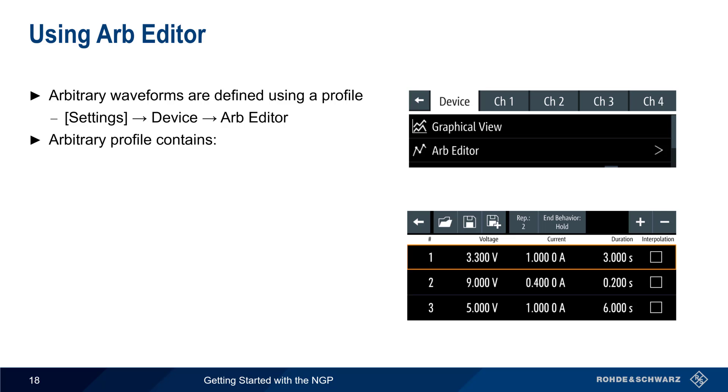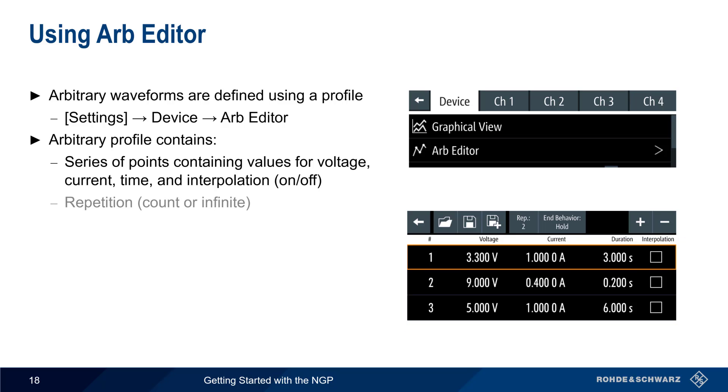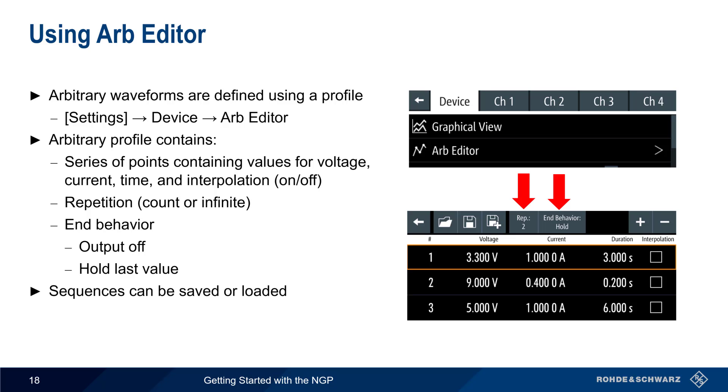An arbitrary profile consists of a series of points with values for voltage, current, time, and whether or not interpolation is used between the points. The plus and minus buttons can be used to add or remove points from the table. Two additional parameters are also required: the first is repetition count — how many times to repeat this sequence. If the repeat count is finite, the end behavior must be defined; the output can be turned off, or the last value in the sequence can be held. Sequences created with the Arb Editor can also be saved and loaded within the NGP.